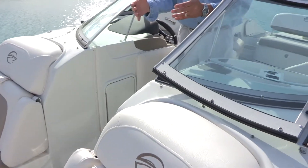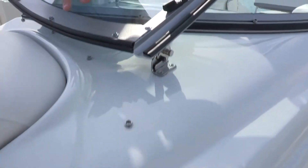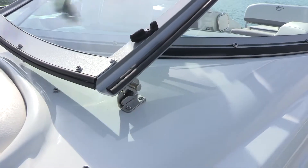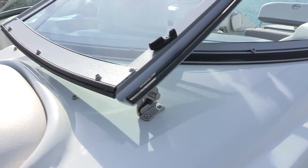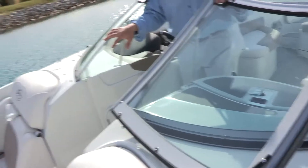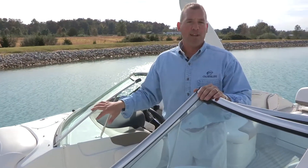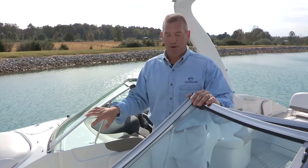As we transition from the bow to the cockpit, I'd like to point out a stainless steel windshield lock that keeps the windshield door locked in place so there's no chance it can come slamming shut if you hit a gust of wind or a rough wave. The reason that's important is because people's fingers — especially small children's — can get caught in a slamming windshield. We really want to avoid that safety concern when you're on the water.